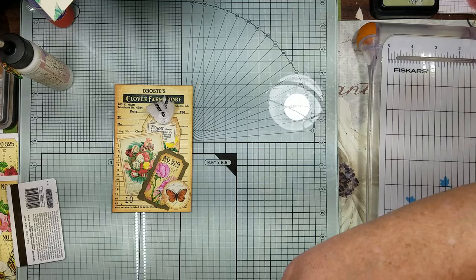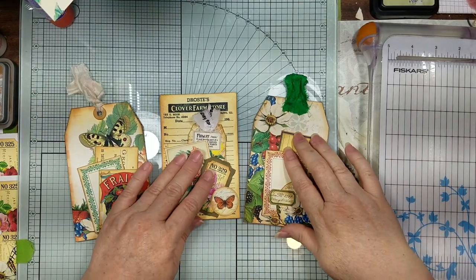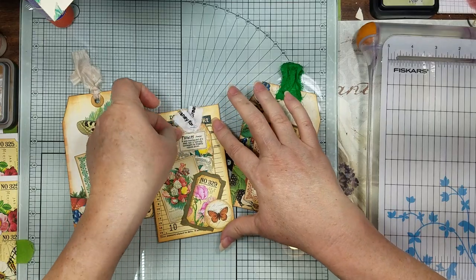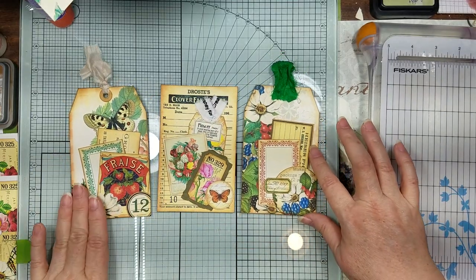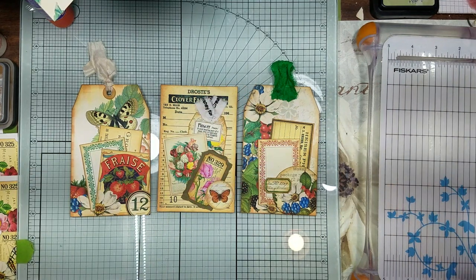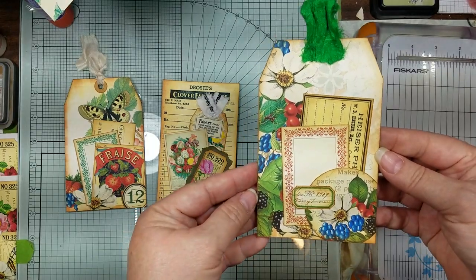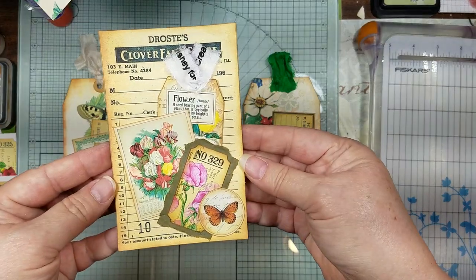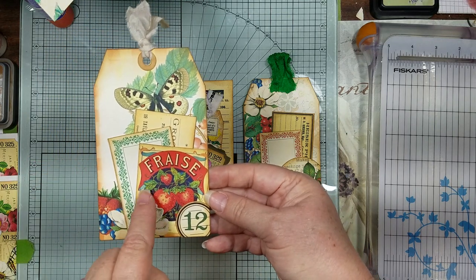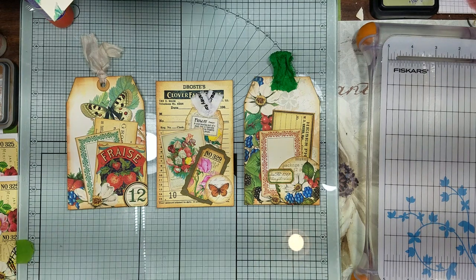So we made that one, this one, and this one using all of the items from the Summer's Bounty. I might put some sequins on there, I might put another label on there - this is the base for two tags and a journal card. Let's come up here so you can see them better - there's that one, there's this one we just did, and there's the first one. If you want to put another little label here, I was trying not to cover up the fruit and stuff, but we might do that before it's all said and done.